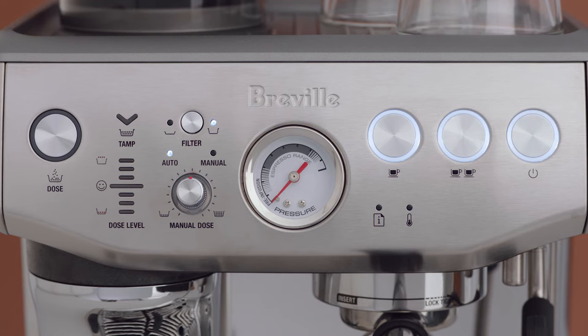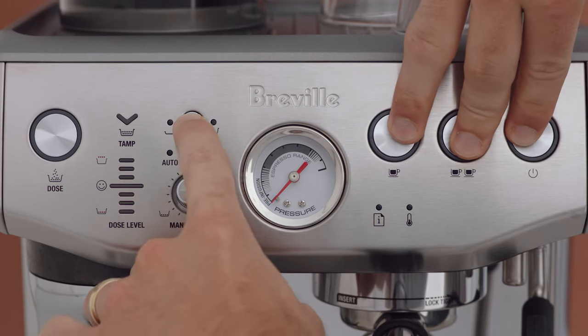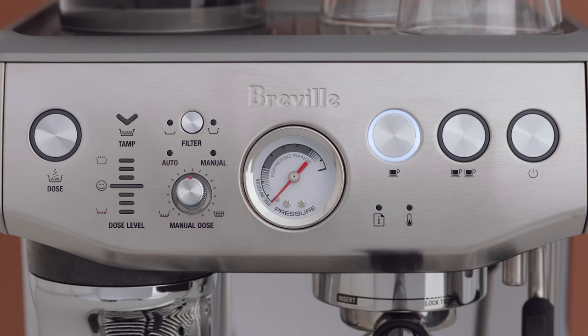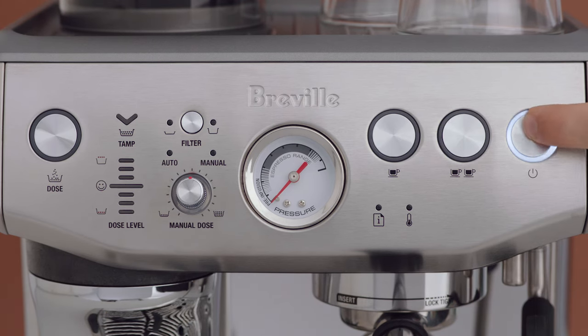Each time you enter advanced mode, you can only select one temperature setting at a time. To change it again, you will need to re-enter advanced mode. To increase the water temperature by two degrees Fahrenheit, press the two cup button. To increase the water temperature by four degrees Fahrenheit, press the power button.